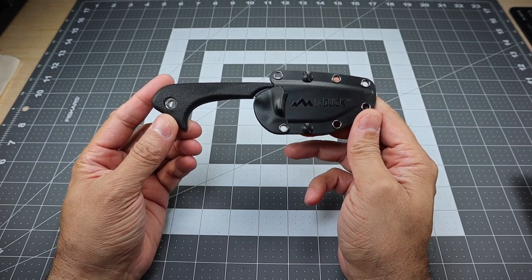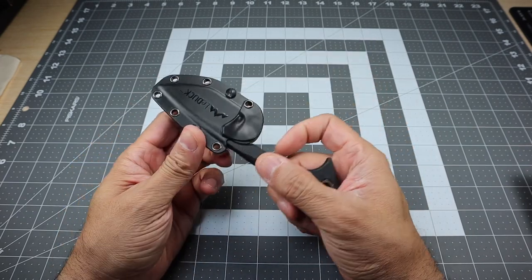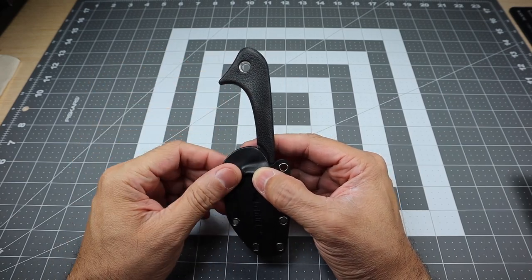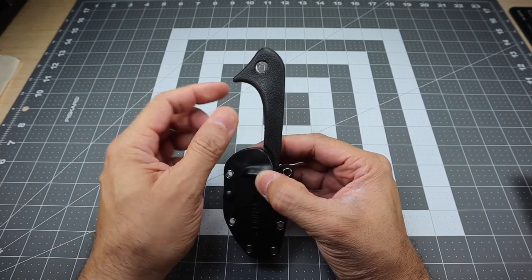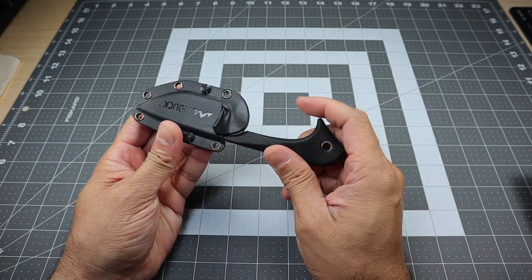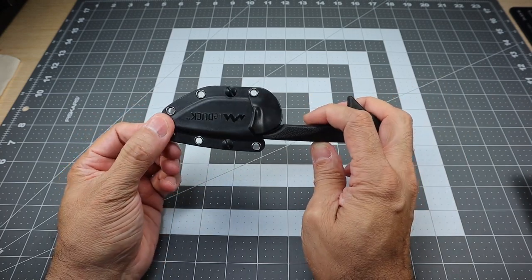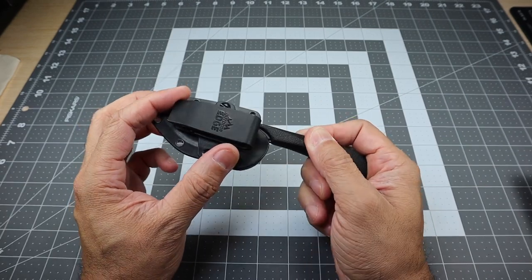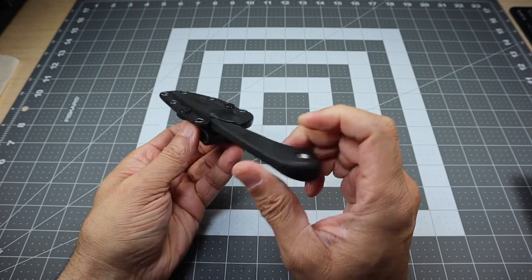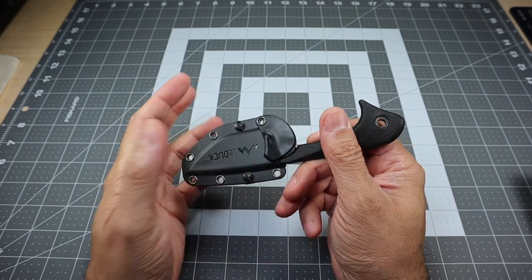So this is the Le Duck — a fixed blade knife from the company Outdoor Edge. It's a really interesting looking knife. Obviously the name comes from the way the handle looks; it looks like the head of a duck with the beak, and the lanyard hole being the eye. It's a small little fixed blade knife. You could carry it as a neck knife if you wanted to, but it does come with a clip. The clip is able to rotate 360 degrees, so you can carry it horizontal or vertical on your belt. You can remove the screws and swap it out for left or right handed carry.